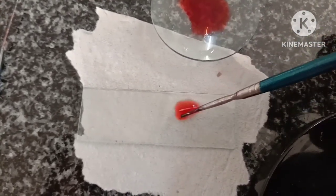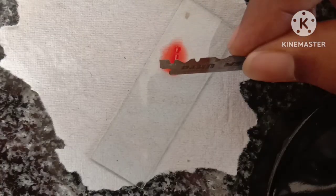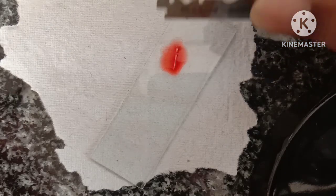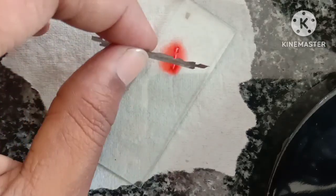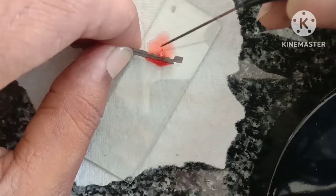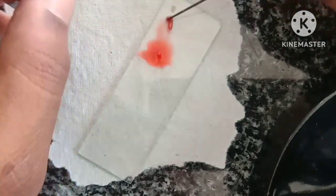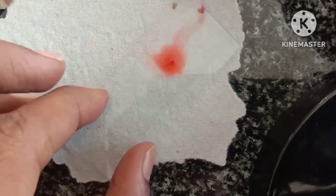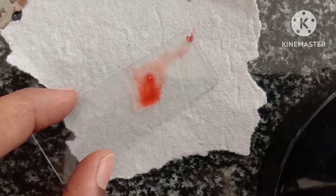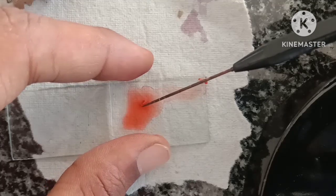Now you have to choose a root tip part where the cells are actively dividing. Take only the root tip part, like this. This is the root tip part.